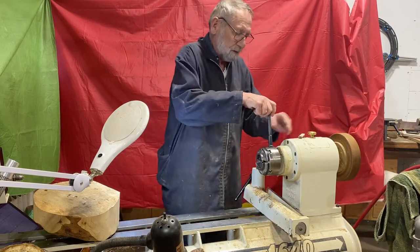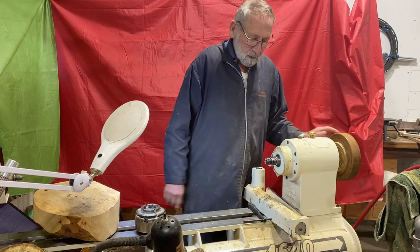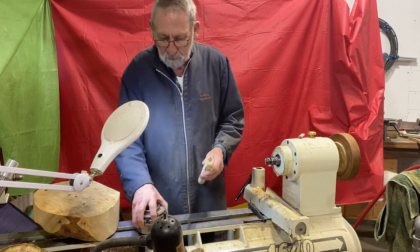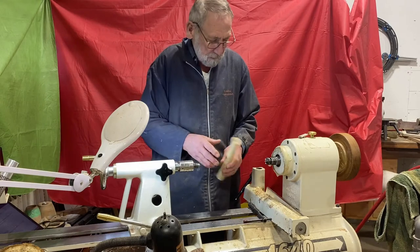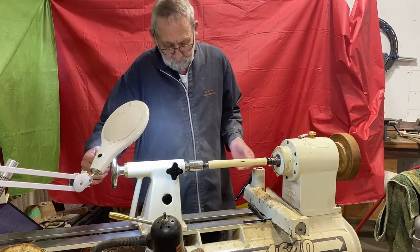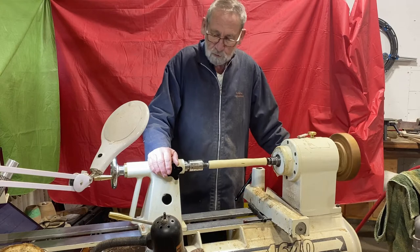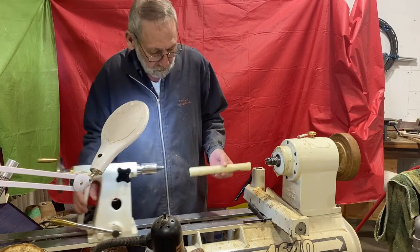One of the simplest methods for spindle turning is simply a spur center and your tailstock — your spindle can go between centers. It is a safe way of turning spindle stock.